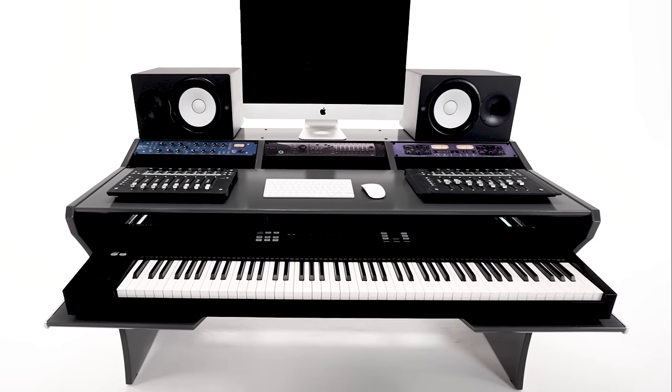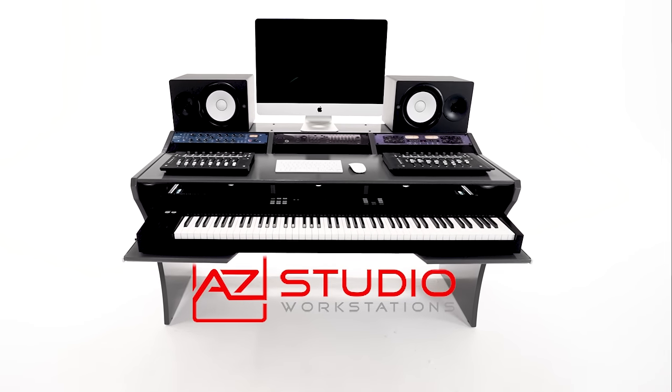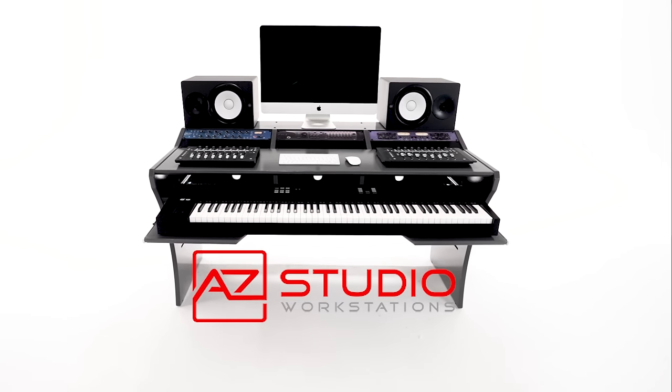The Artista Studio Desk is one that will top the charts.